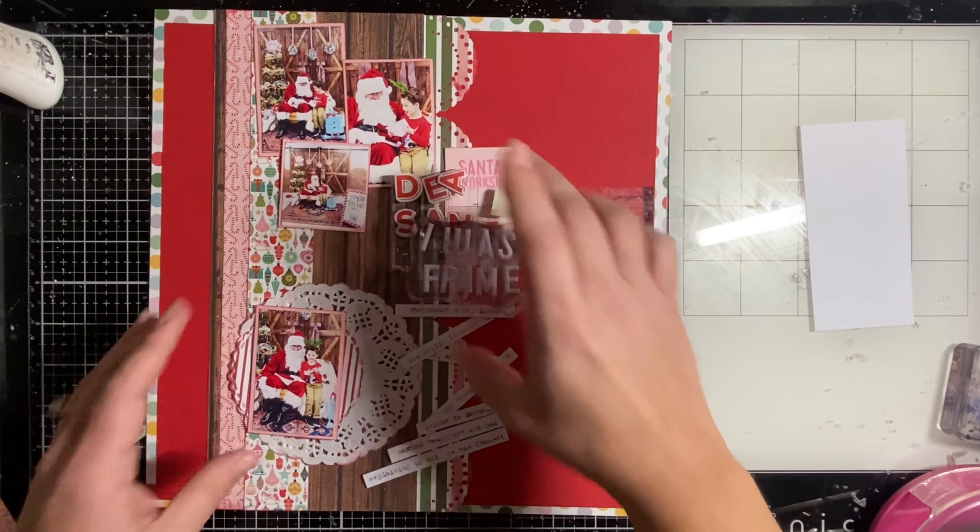I'm building my title working from the middle out to make sure it's centered — that's my way of being precise without measuring. Those are white puffy alphas from my stash, as well as the red ones, which are actually really old Thickers. That's the fun of scrapbooking — we buy all the supplies, which is a totally separate hobby from using them! I love when collections like Mix and a Mingle can combine with older collections I already have pieces from.